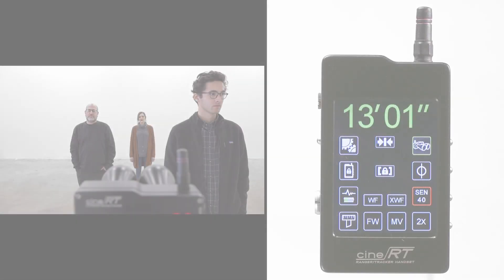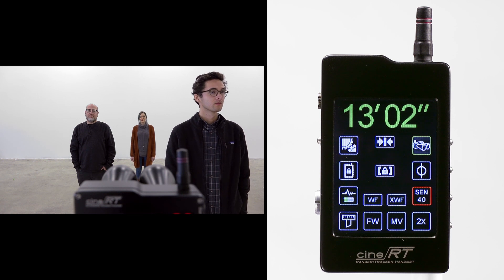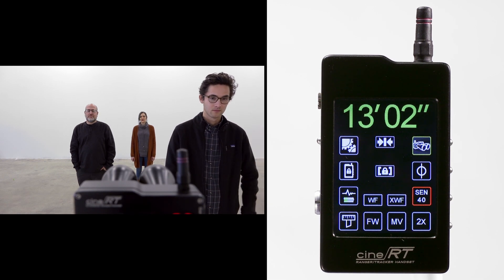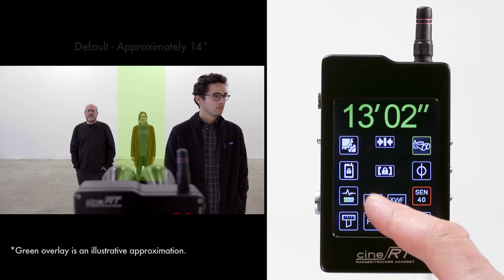The CineRT ultrasonic rangefinder has three quickly selectable field of view options: default, wide field, and extra wide field. The default is active when neither wide field nor extra wide field is selected. In this example, we can see that the default FOV of approximately 14 degrees is useful for isolating farther subjects.